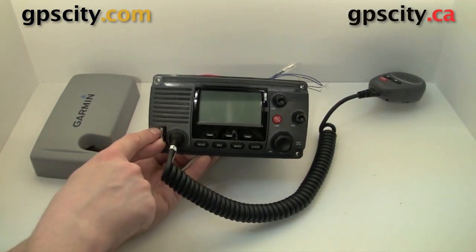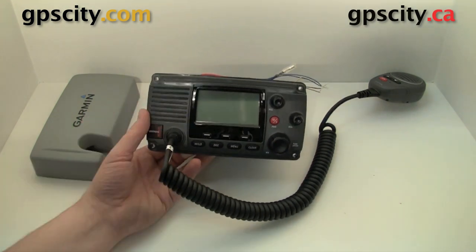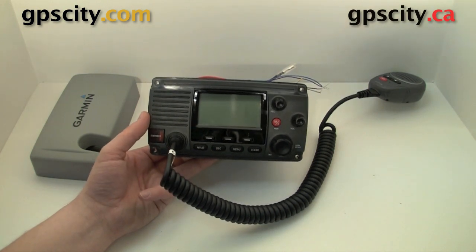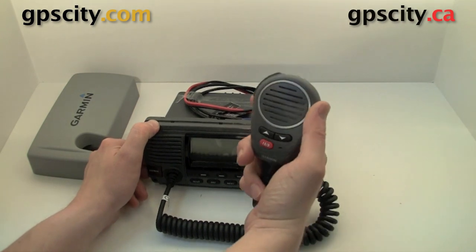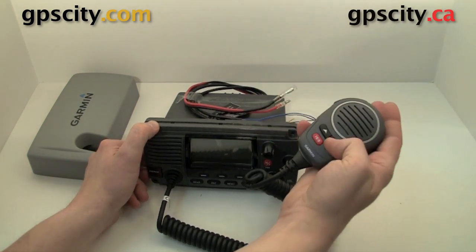To access the distress button you just lift this flap up and there's a red button underneath. Press that button and this will send your latitude and longitude — if this is hooked up to a GPS — to the Coast Guard. So be sure to register your boat with the Coast Guard so they know how to dispatch to your emergency. And of course we've got the handheld mic with push-to-talk and some menu select buttons.